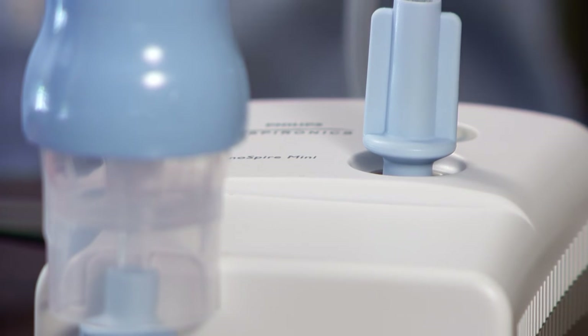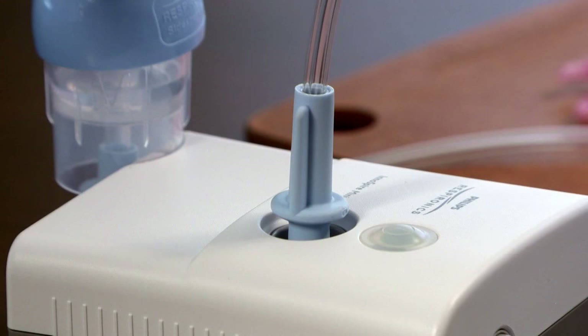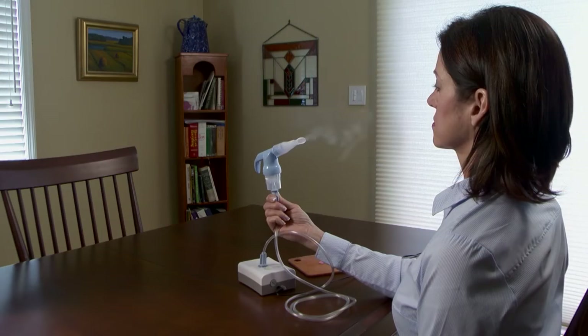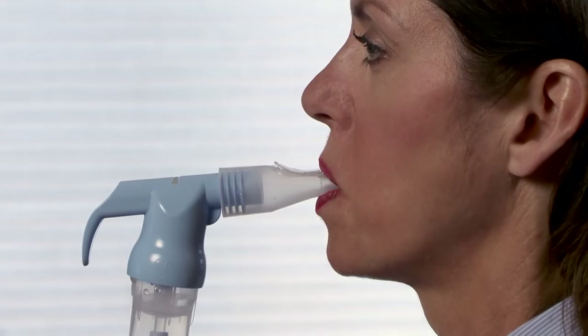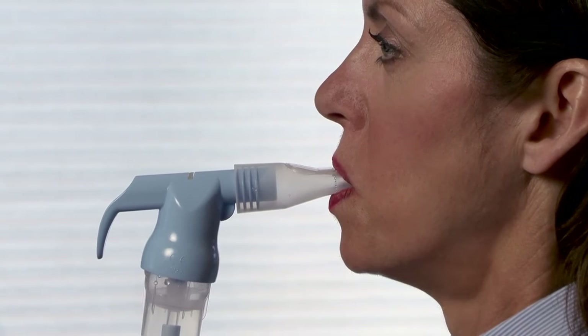The SideStream Plus Reusable Nebulizer uses air from the InnoSpire Mini Compressor to turn your medicine into a fine mist that you breathe. Use it regularly and replace it after six months of use.